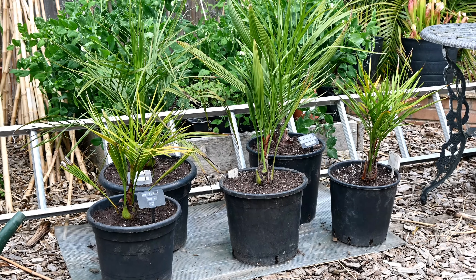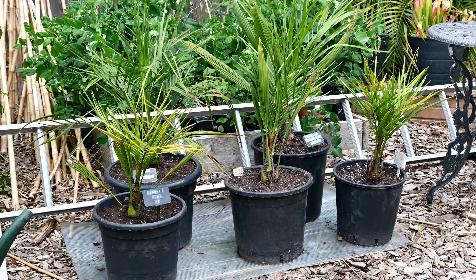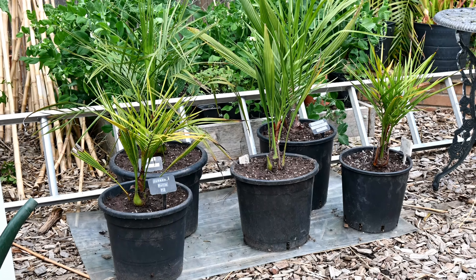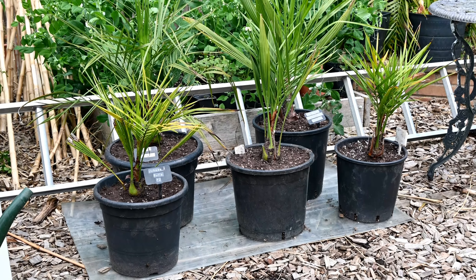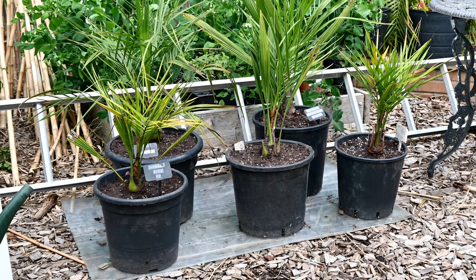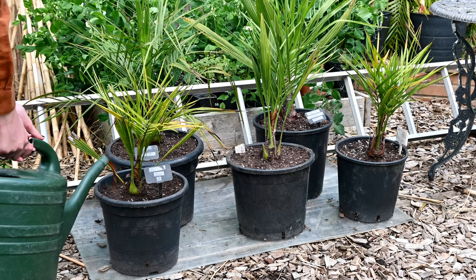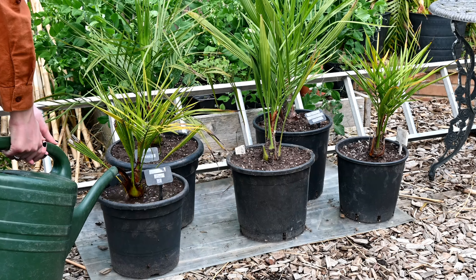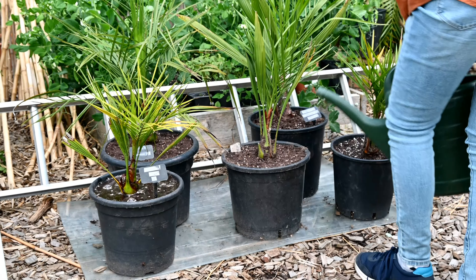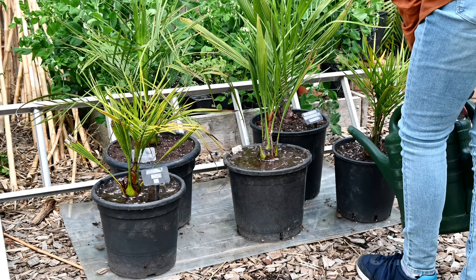Finally got that stubborn palm out of its original pot and potted it up into its new home. Along with the others, I've now got five freshly repotted palm trees in a really good nutritious mix. It's pretty heavy but I won't be moving these around too much. Now all that's left to do is water them — I've got a diluted seaweed feed to give them a nice big drink, and then that'll probably be it for two years, before they'll hopefully be big enough to plant out in spring 2022.